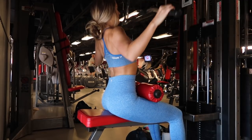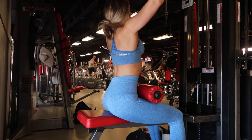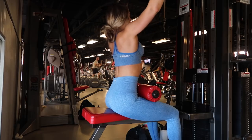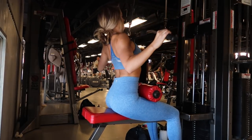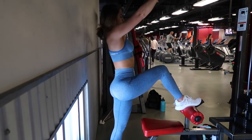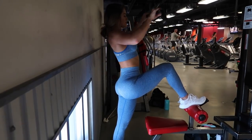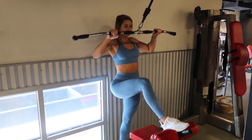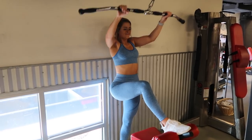Last superset — we are doing a lat pulldown. Nothing beats it, this is a staple exercise that needs to be in your back routine. Make sure you keep good posture and really slow down to focus on using just your lat muscles. Finishing off the superset with a rear delt movement on the same machine — I place my foot up for sturdiness and pull backwards to really target the rear delts.